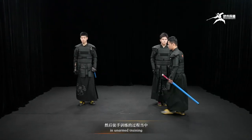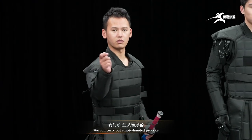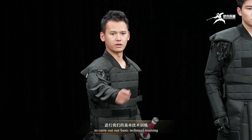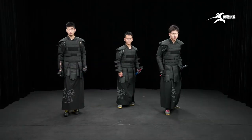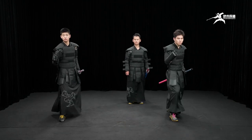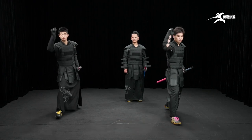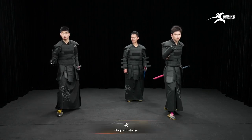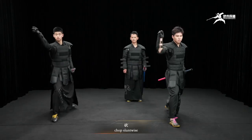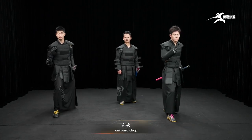In unarmed training, we can carry out empty-handed practice for basic technical training. To prepare: split vertically, split vertically, split vertically, chop slant-wise, chop slant-wise, inward chop, outward chop.